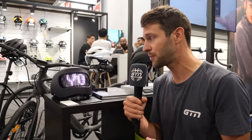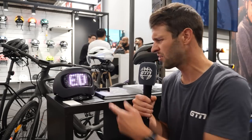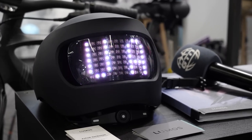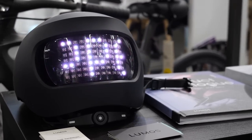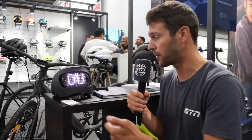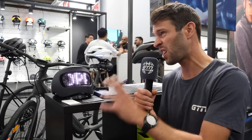Here at the Lumos stand with this helmet that you can display anything you like on the back of it. Someone's written 'Ollie, you are dropped.' It's a pretty cool helmet — you can display anything you like on the back and connect to it with an app. It's a pretty cool commuter helmet, available for £189.